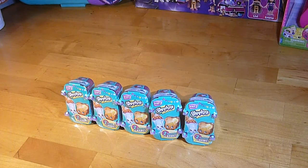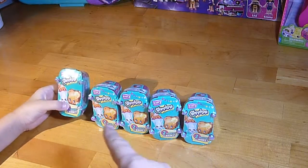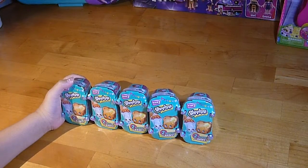We're back and we are Unbox-a-lot! What do we got today? Shopkins Season 3 - five of them! Shopkins basket!